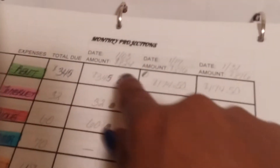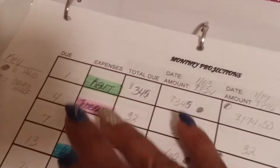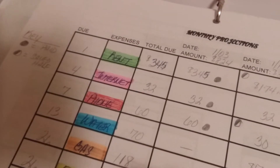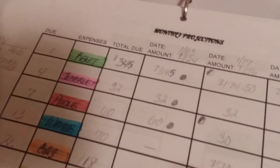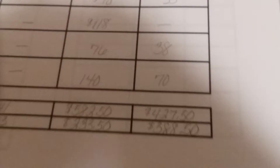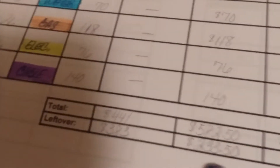Let me turn this around so you guys can see. This page here is going to be my monthly projections — this is how much I expect my paychecks to be throughout the month. I've listed my expenses for the month and they are color coded. I wrote down the dates they are due, the total amount due, and how I'm going to distribute the payments throughout the paychecks. Down here are the totals and what the amount should be left over.